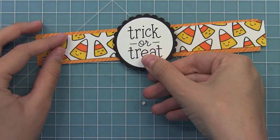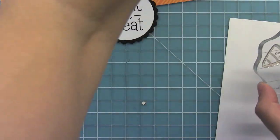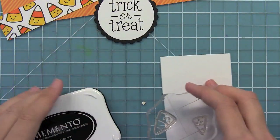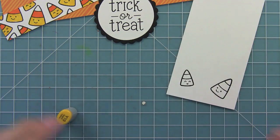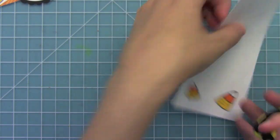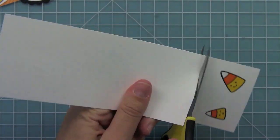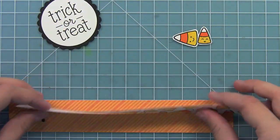You can see how cute this is starting to look. Then I just want to stamp out two more candy corn for some extra decoration. I'll add some quick color and then cut them out. Now we can start to assemble everything.